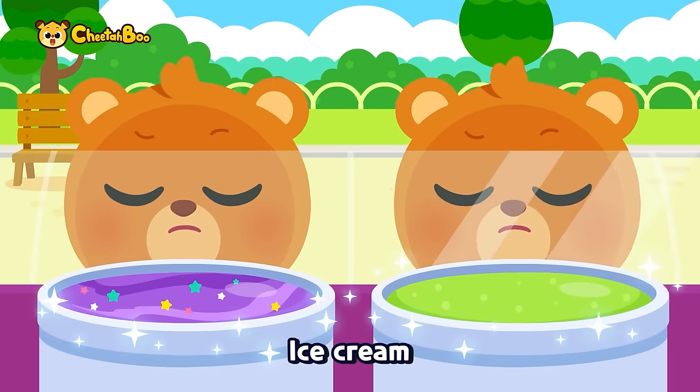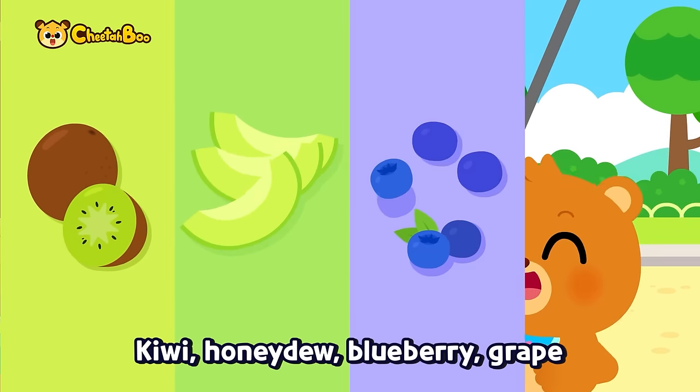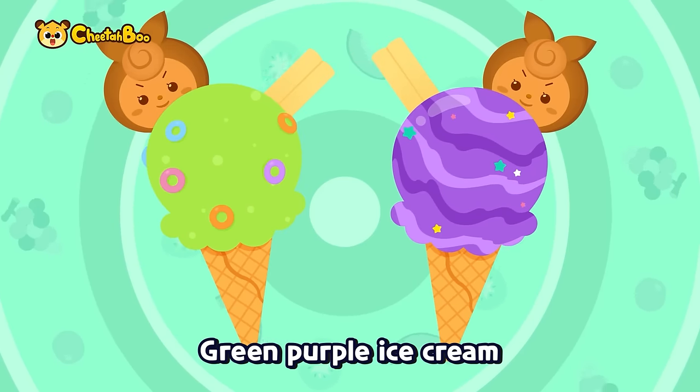Ice cream, ice cream, colorful ice cream! Kiwi, honeydew, blueberry, grape — green, purple ice cream!